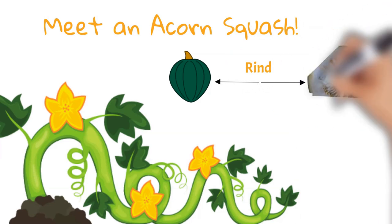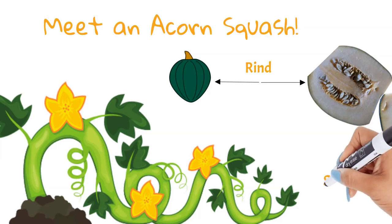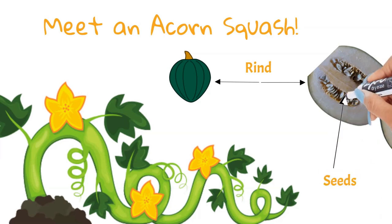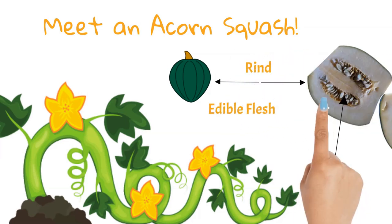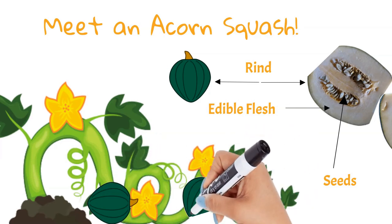Typically with winter squash we don't eat the skin and we cook it before eating. Just like a pumpkin, the inside is full of seeds that we can scrape out, bake, and eat or eat raw. Acorn squash grow on vines just like a pumpkin and they are likely found lying on the ground.